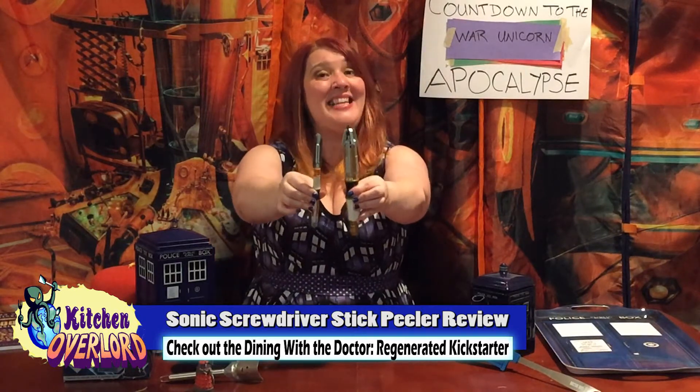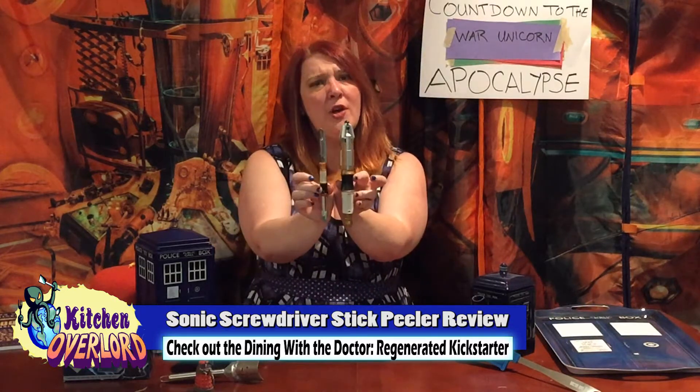All right, I gotta admit, I was pretty excited when I saw the peeler, because that's actually a great idea if you physically look at it compared to a Sonic Screwdriver. It's a good form factor, it actually makes sense when you look at them together, and it's not another damn TARDIS! I really approve of them making things that are not just another blue rectangle. Go you guys!